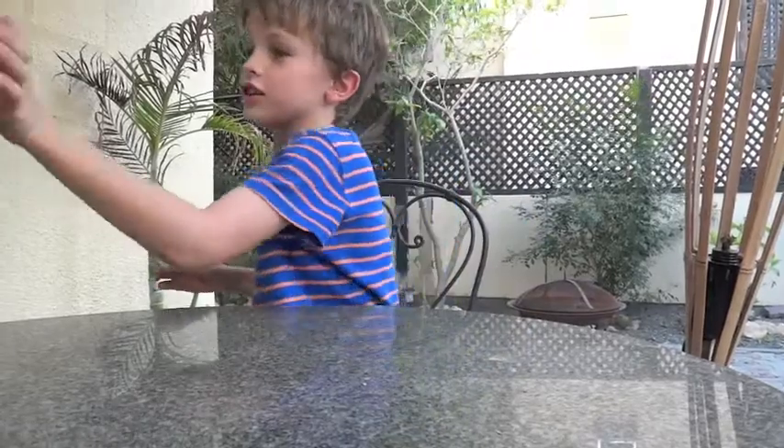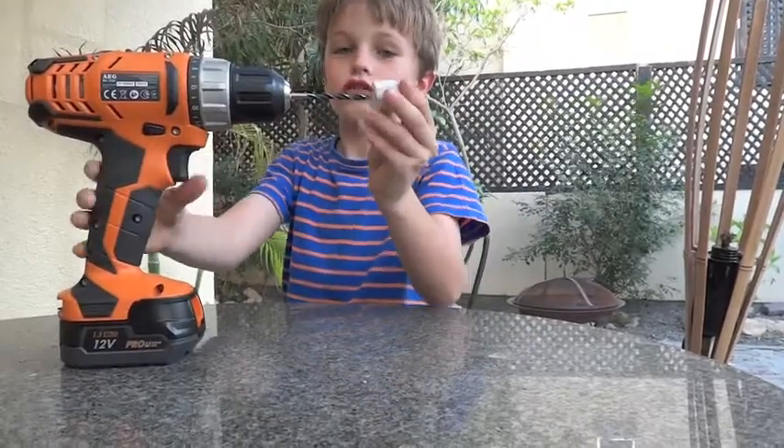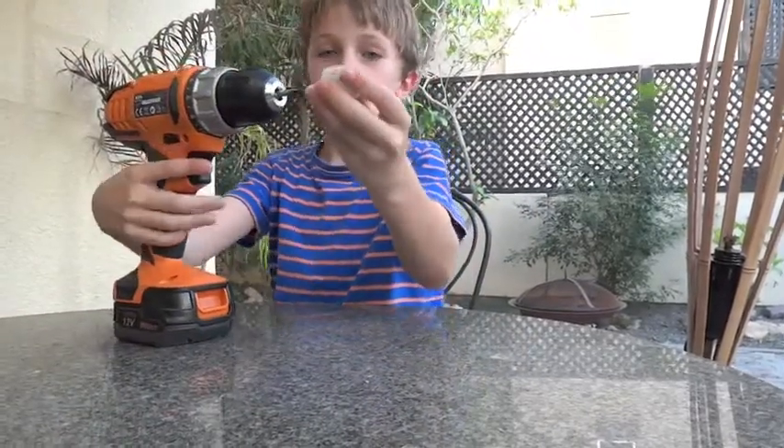And next, you'll need to drill a hole in it.